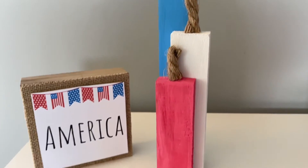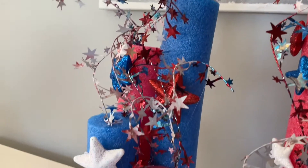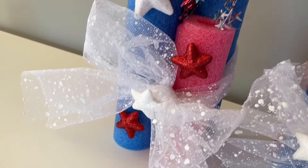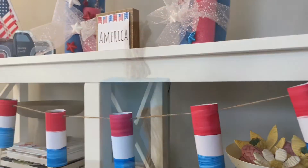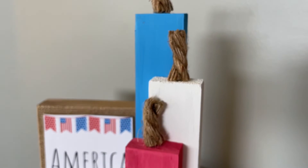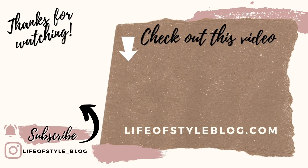And those are all of the Dollar Tree DIYs I have for you guys today! This video was honestly so much fun to create — these crafts are so colorful and vibrant and they definitely got me in the mood for summer. Let me know in the comments below if you recreate any of these, and I'm wishing everyone a wonderful 4th of July! Thank you so much for watching. To subscribe to my channel, click on my picture right here, and be sure to check out this video for some more crafting fun.